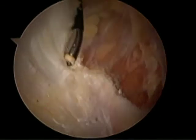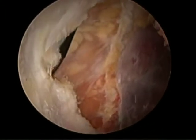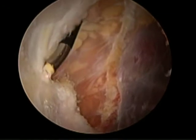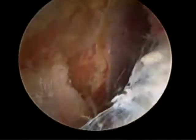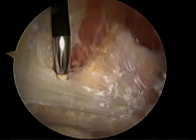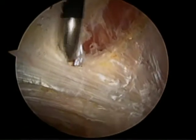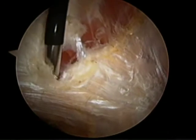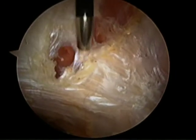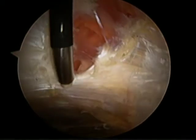We'll then extend a longitudinal incision across the IT band, crossing the gluteus maximus tendinous insertion, which is a part of the pathologic structure in an external snapping hip. This longitudinal cut takes tension off of the portion of the IT band that joins with the gluteus maximus tendinous insertion on the linea aspera.